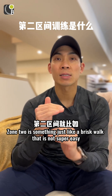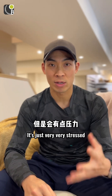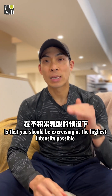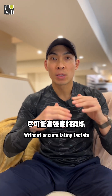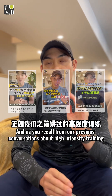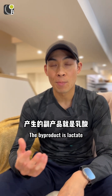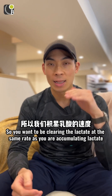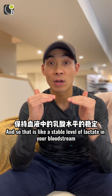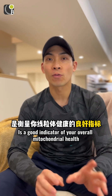Zone 2 is something like a brisk walk — not super easy, but you can hold a conversation. Technically speaking, the definition for zone 2 training is that you should be exercising at the highest intensity possible without accumulating lactate, so lactate should be less than two millimolars. When you burn glucose for fuel, the byproduct is lactate, so you want to be clearing lactate at the same rate as you're accumulating it — a stable level of lactate in your bloodstream. How efficiently your body clears out lactate is a good indicator of your overall mitochondrial health.